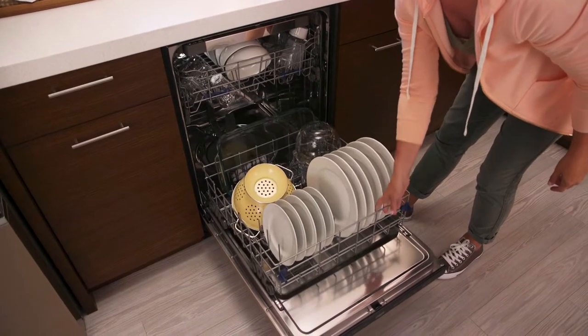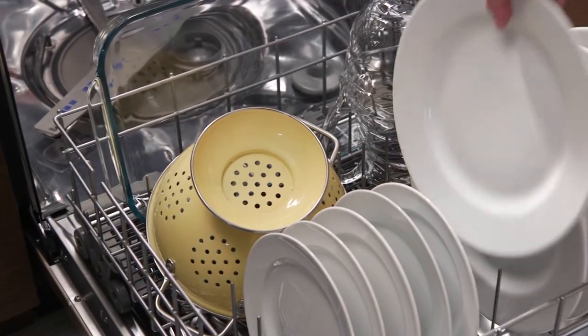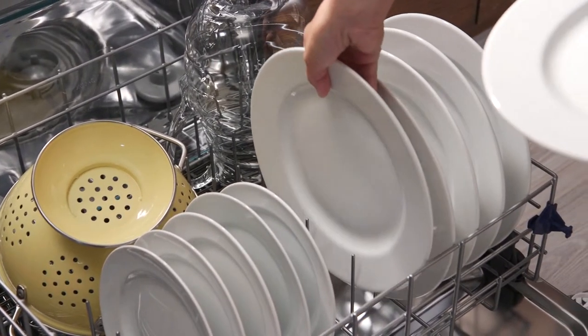Then unload your dishwasher from the bottom up. That way dishes with leftover water don't splash onto items below.